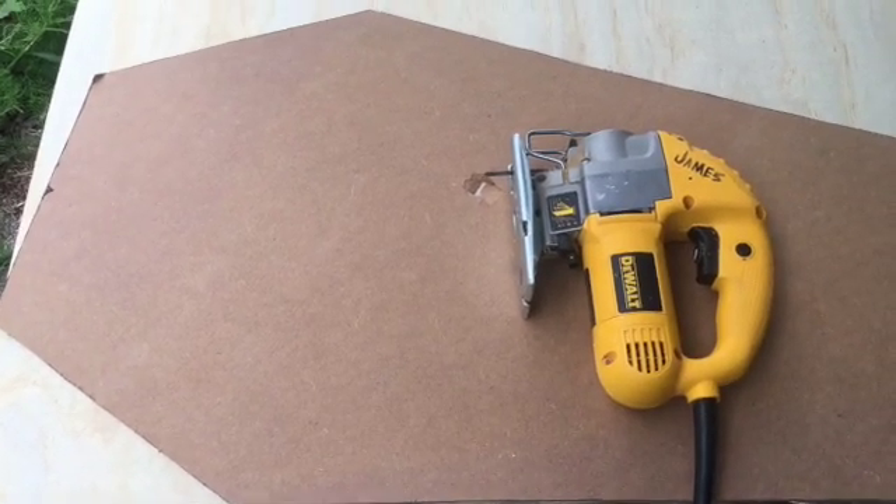So we're going to switch to pickups. I was going to put X2Ns in it, but I changed my mind. I think I'm going to go with the Bill Lawrence XL500s, because I've got a couple of those — I took them out of another guitar I had them in for a while. We're also going to remove this part of the plastic around the bridge, because the bridge is resting on it and it won't let the action go down any farther. The strings are a little too high.